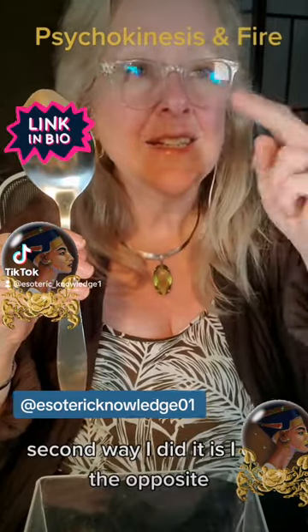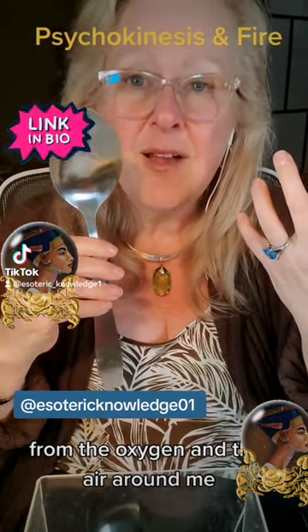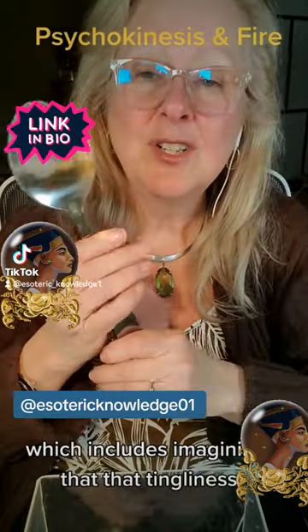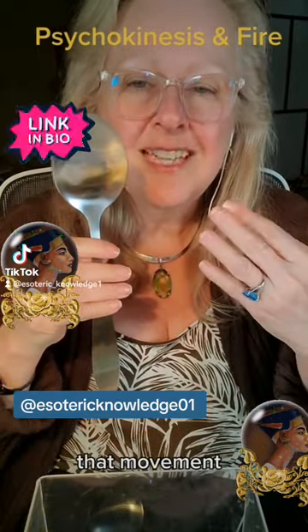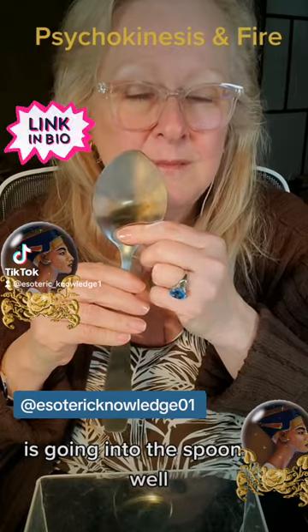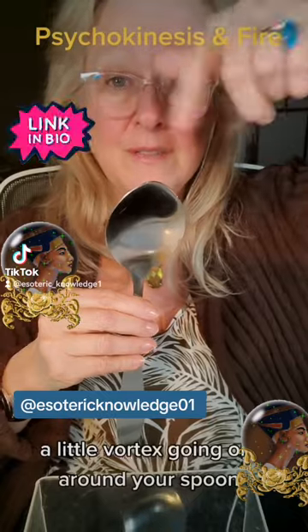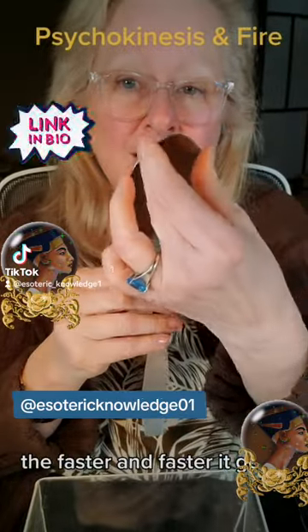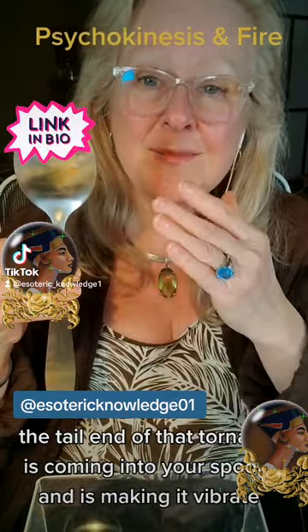The second way is the opposite: I draw energy from the universe, from the oxygen and air around me, and once again feel myself fill beyond capacity — imagining that tingliness, that overfill of extra energy, moving into the spoon as well. The third thing is to imagine a tornado, a little vortex, going around your spoon. The tail of that tornado spins faster and faster and comes into the spoon, making it vibrate.